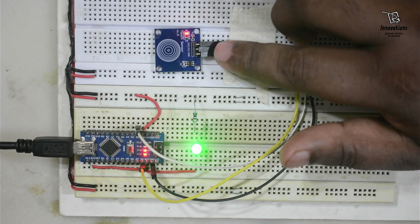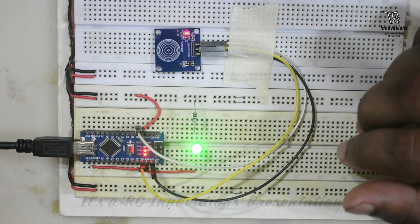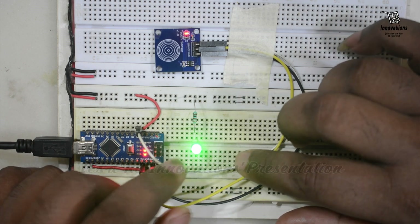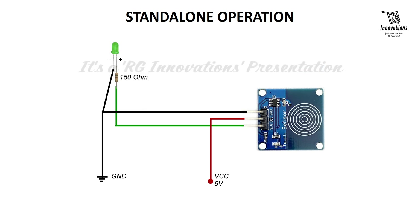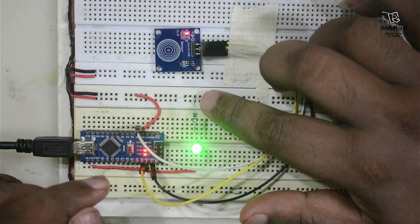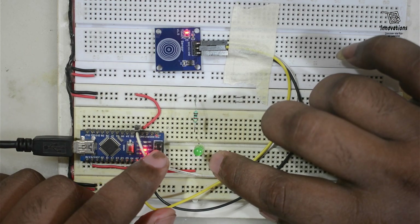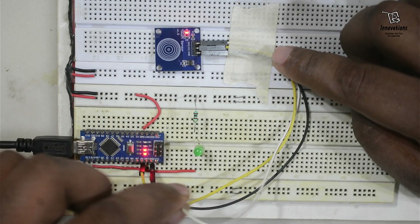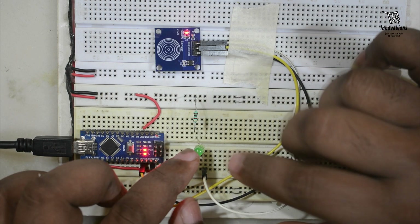Using the TTP223B module with the Arduino sketch we have turned it into three different types of functions: momentary mode, toggle mode, and active low mode — all achieved using software code. Now we will see how to achieve this in hardware mode. In the standalone circuit diagram we connect 5 volt to VCC, ground to the negative supply, and the signal pin is connected to the LED via a 150 ohm resistance. We will only change the anode side connection so the signal pin from the TTP223 module drives the LED.